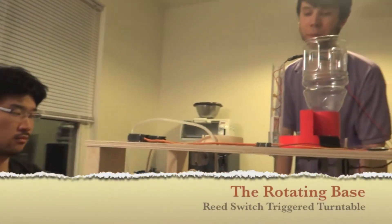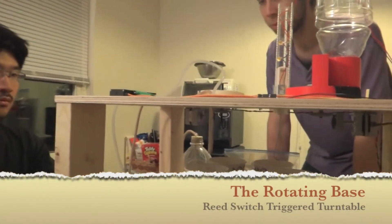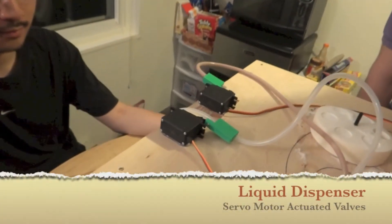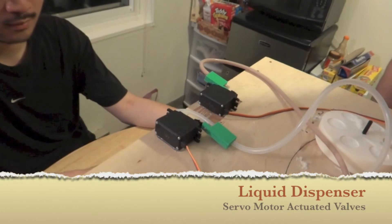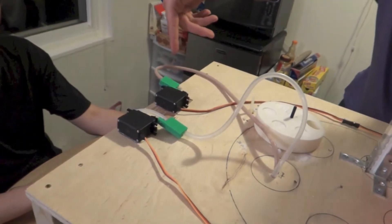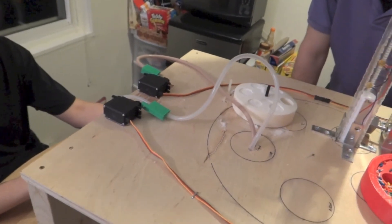First, you have a base rotating the first cup into position. This is the vanilla servo, showing that it can operate, and the base will be flowing through here. We're just going to demonstrate that with the chocolate instead.